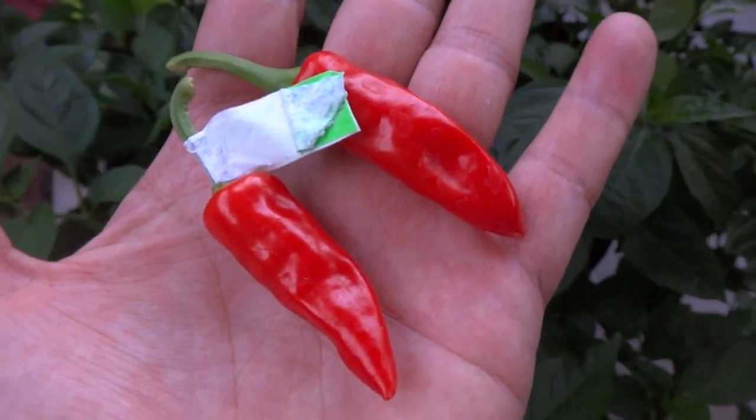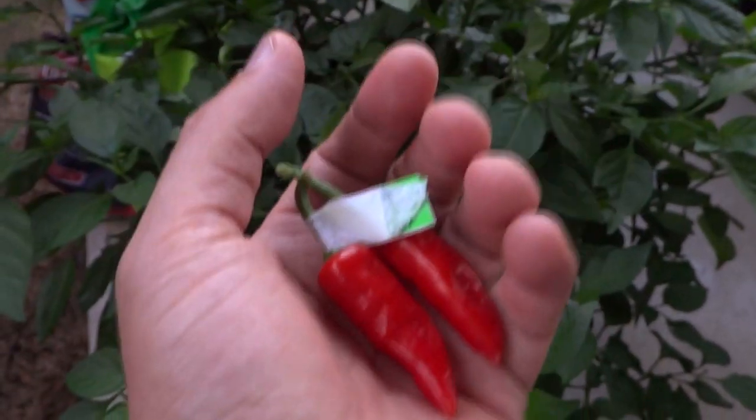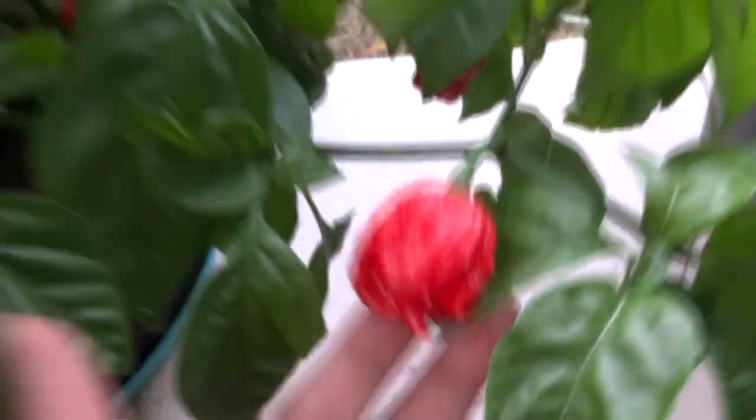Look at this gorgeous pod — they're just nice and shiny red. I'll pick the other one as well. This is a white tie crossed with the staracha F2, and this particular one is an F1. Let me go show you what the staracha looks like. Here it is — that is the staracha. The color comes from that and then the white tie, so you can see there is a little resemblance in the pods. I'll pick the staracha too so we can take it inside and compare.